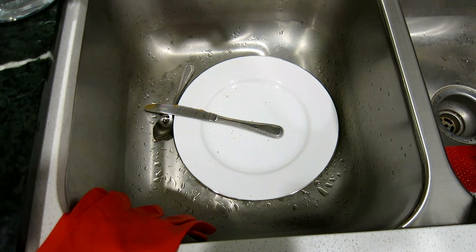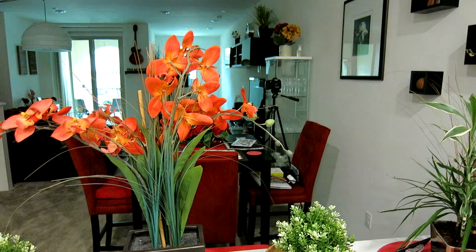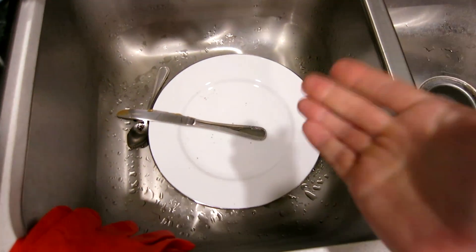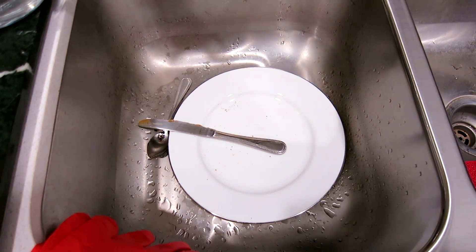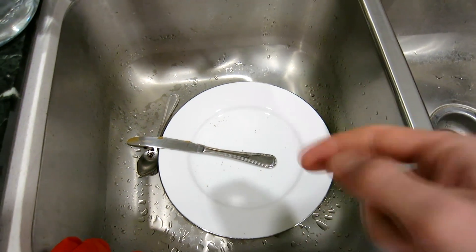Alexa, please clean my dishes. Alexa: I'm having trouble connecting to the internet. You always say that — I'm just asking you to clean my dishes! Google Home, clean my dishes. Google Home: Okay, right away Chris, I am your servant. That's what I'm talking about!